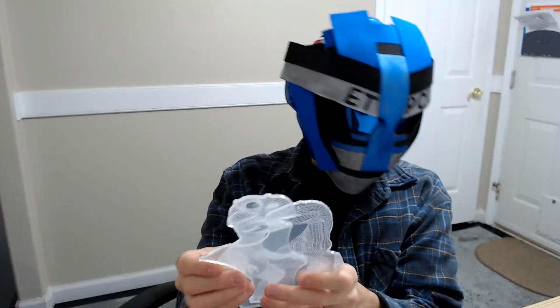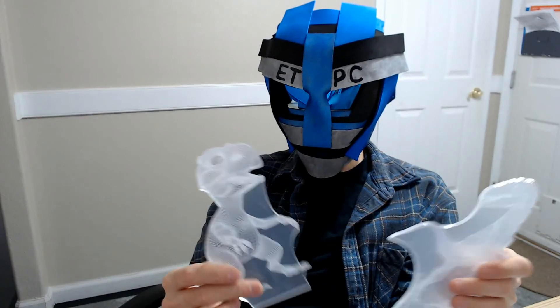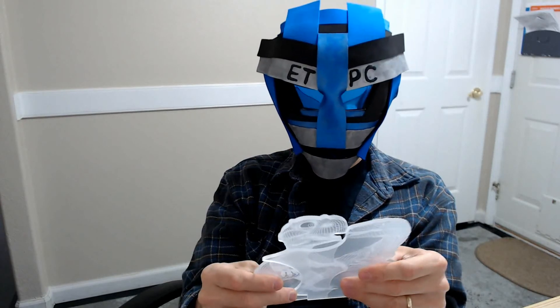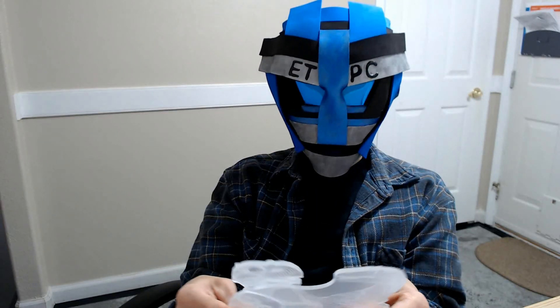That's about it for this unboxing. I will be doing a demonstration video showing this thing off in the dark to see how cool these things look. I appreciate you guys watching. When I finish the review I'll leave that link in the description below. This thing runs on Amazon for about $16, so not a bad little deal.